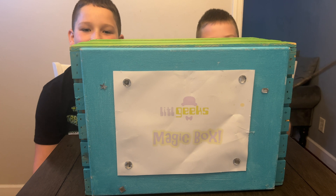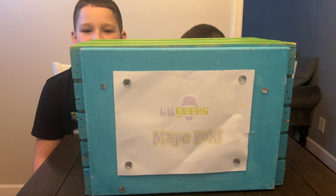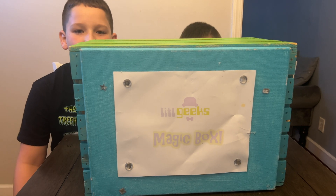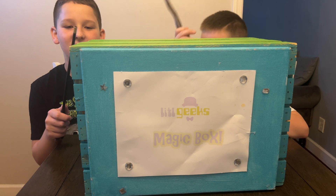Hi everybody, welcome back to another Little Geeks Little Holiday video. Today's video comes from our friends at Geomag. Thank you so much for sending us whatever is in this box for free to share with you. This is another Little Geeks Little Holiday video where I'll be showing you a whole bunch of cool toys and games that you can get for your little geeks this holiday. Let's see what we got in the box today.